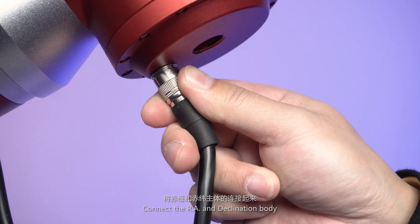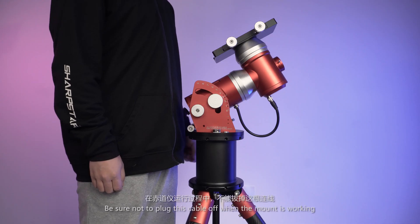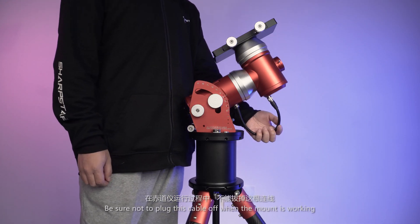Connect the RA and the declination body. Be sure not to unplug this cable when the mount is working.